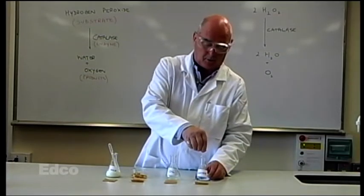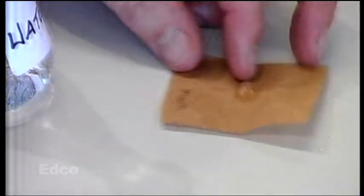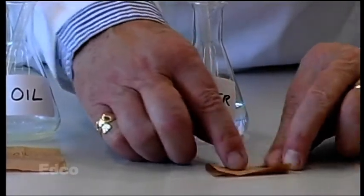We put a drop or two of water onto the first piece of paper and we rub it in, just get it to soak in into the paper.